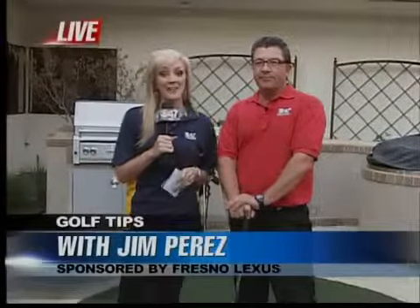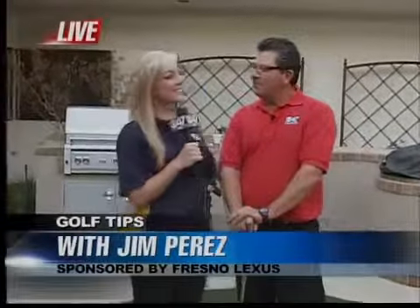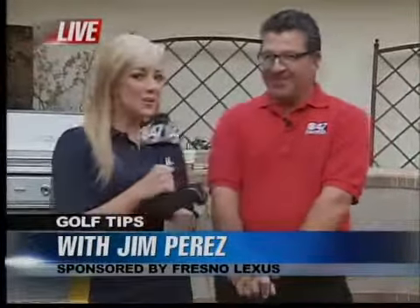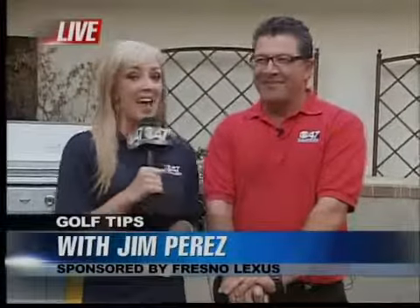Welcome back everybody, we're live on the patio because we have Jim Perez in the house this morning, kicking off our next golf tip series. Good to see you again, good morning, glad to be here. It's always a good morning whenever Jim's here. Hall of Fame golf teacher Jim Perez — we always love him because he's just a good spirit, a good person to have around.